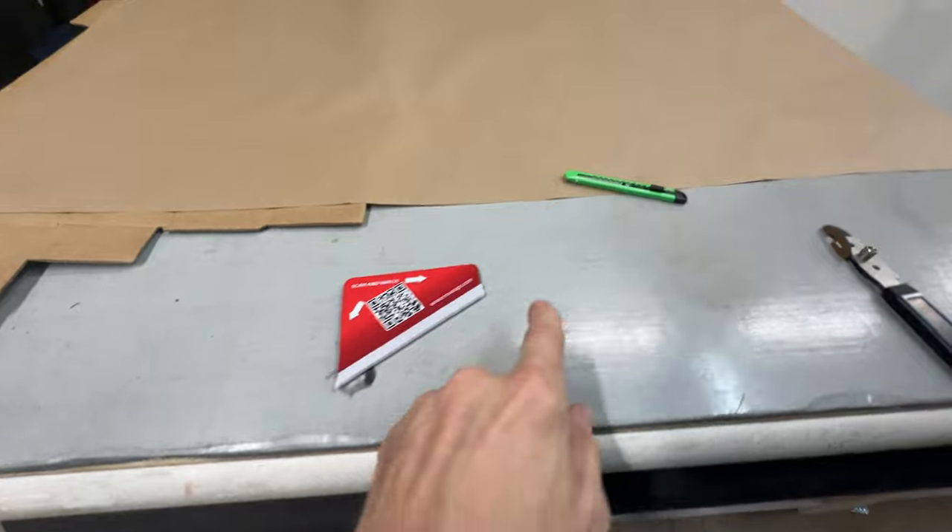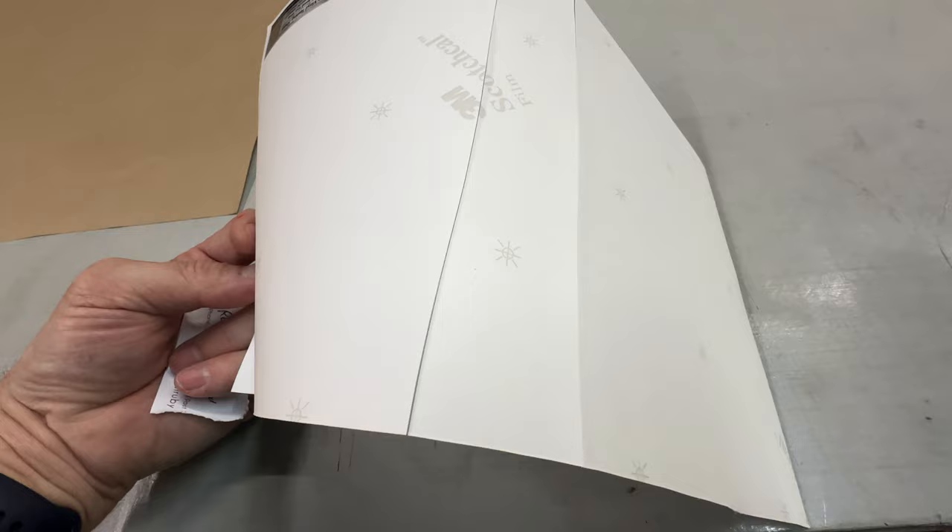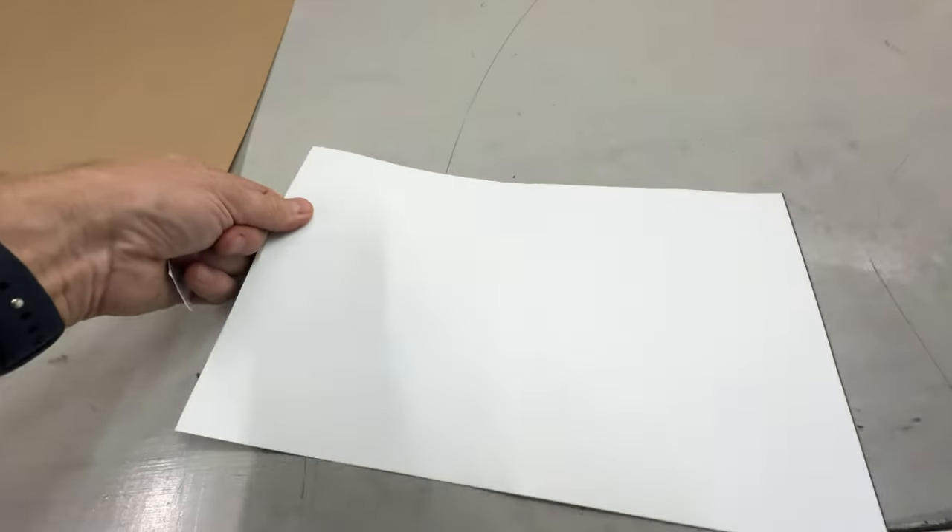We give people a free squeegee, a free knife, and a little sample vinyl you can play around with and test out.